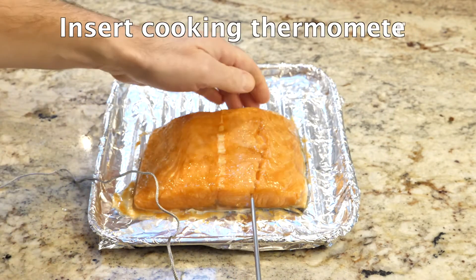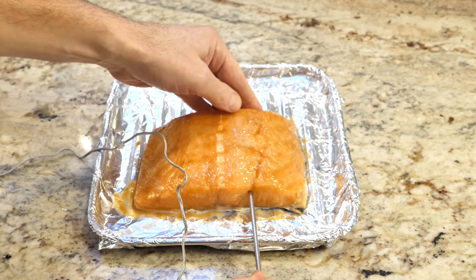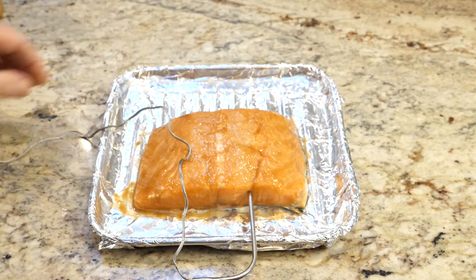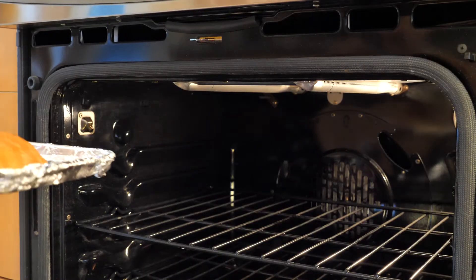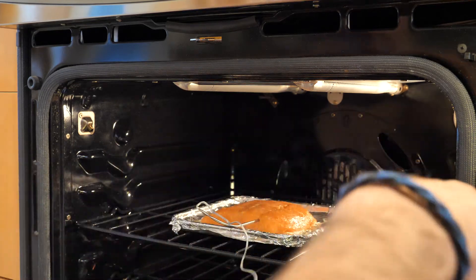Put the temperature probe in — this is so important. Make sure it's in the thickest part of the fish. I don't know how I cooked fish before these things, they are so useful. In the oven it goes — it's nice and hot, all ready. Plug that thermometer in.